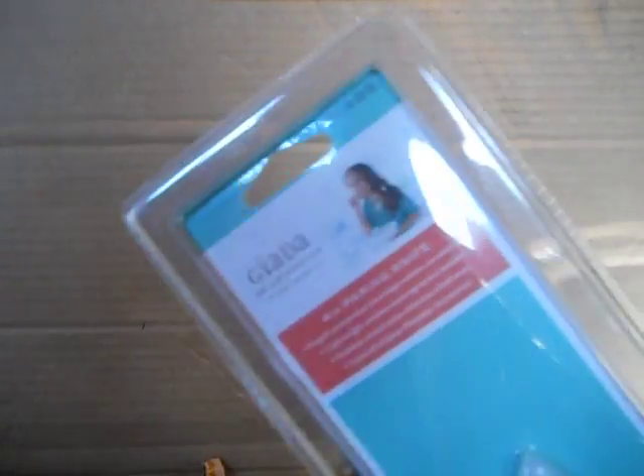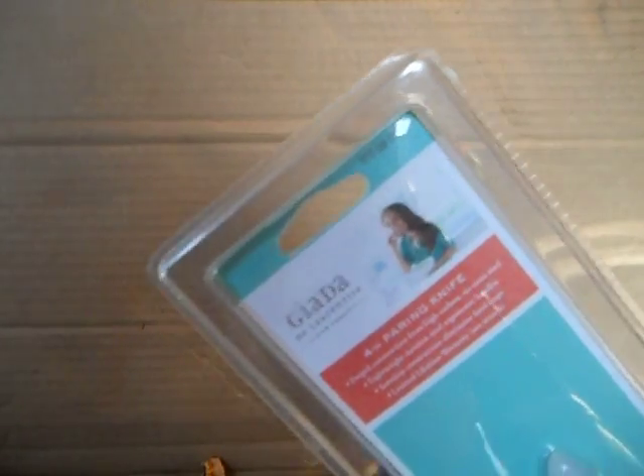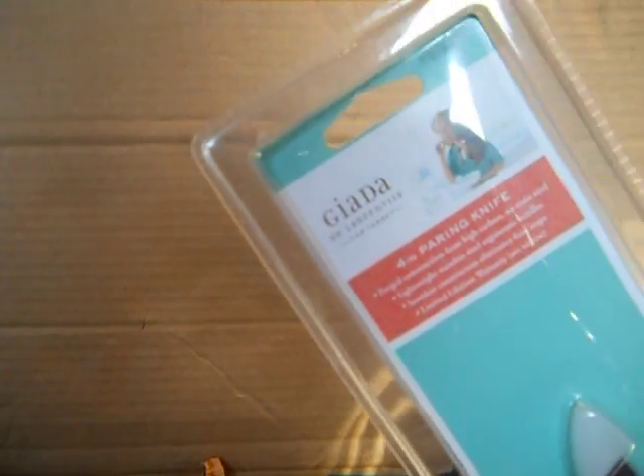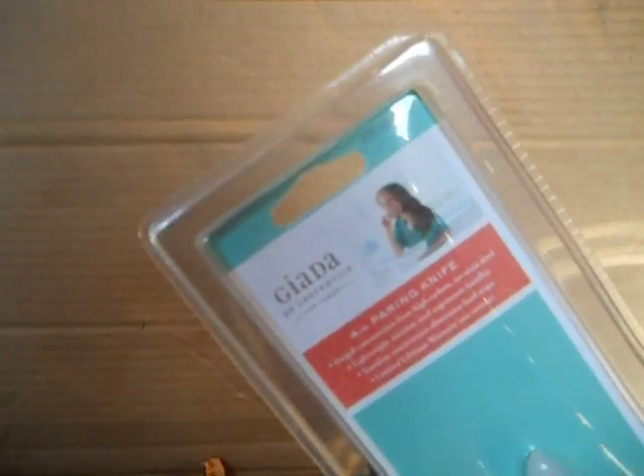Hello there, YouTube. I wanted to show — my wife was watching Ellen one day and I seen these. I can't pronounce any of these names, but it's in the description.